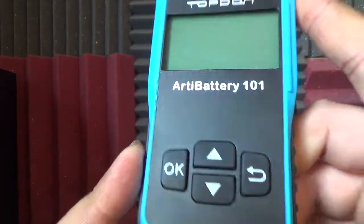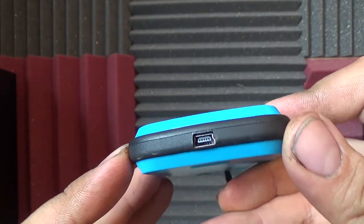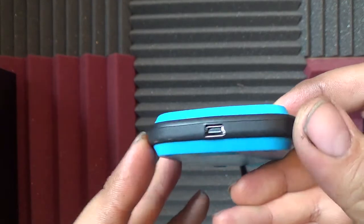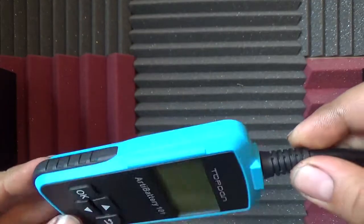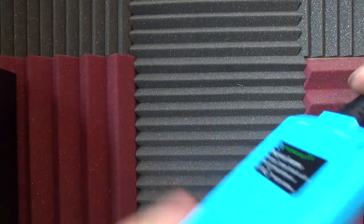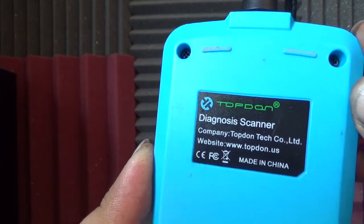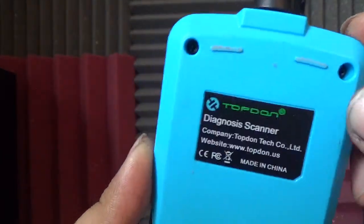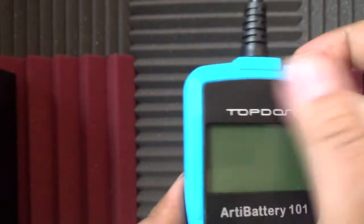The scanner itself has a standard USB connection — I wonder if that's a bit outdated. On the back it says 'diagnosis scanner, made in China.' And that's it for the presentation, guys.